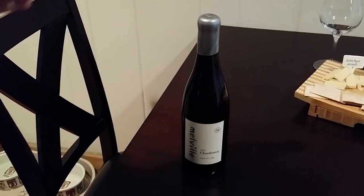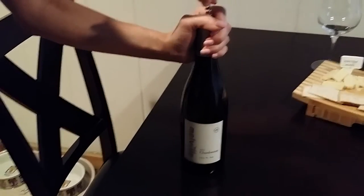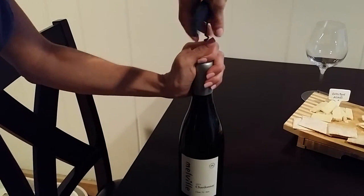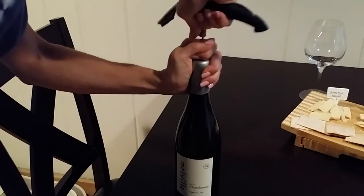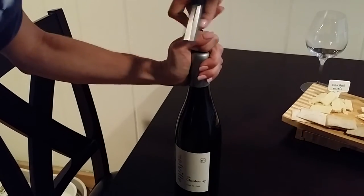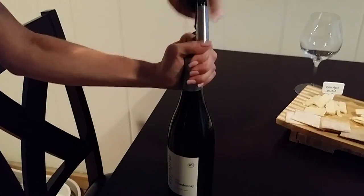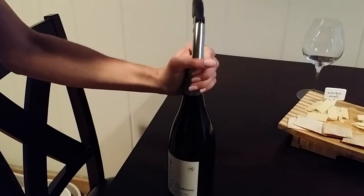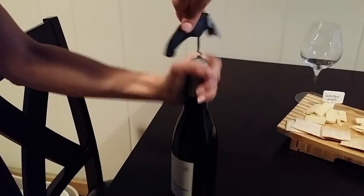Then you're just going to go for it. Go in the center, a little bit at a slant, hold the bottle firmly, and just keep twisting. You'll notice Nicole is going straight through the wax top, and once she gets a little way through it will go nice and easy.